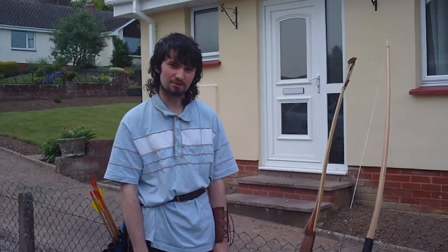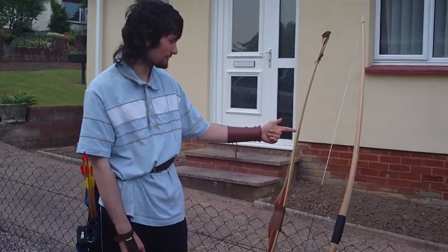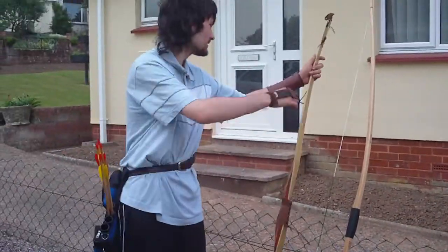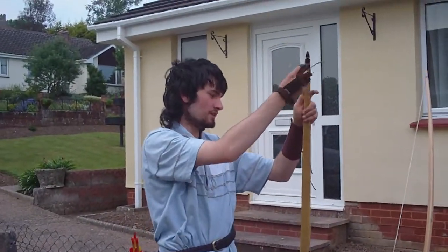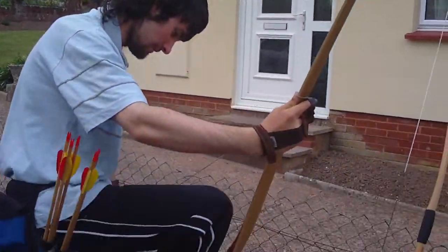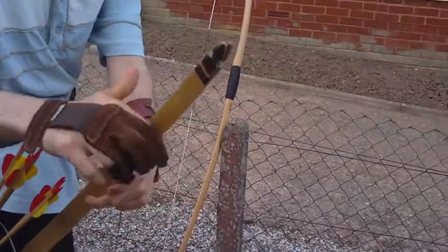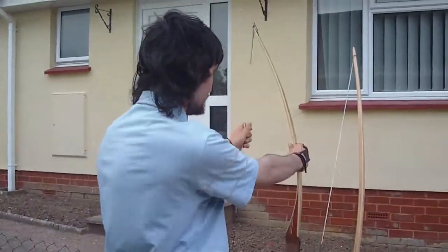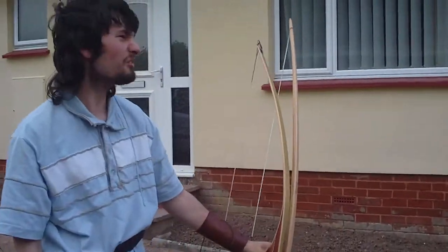Today we're going to be talking about the differences between an American flatbow and an English longbow. One key difference is that the longbow, as it implies, is longer.